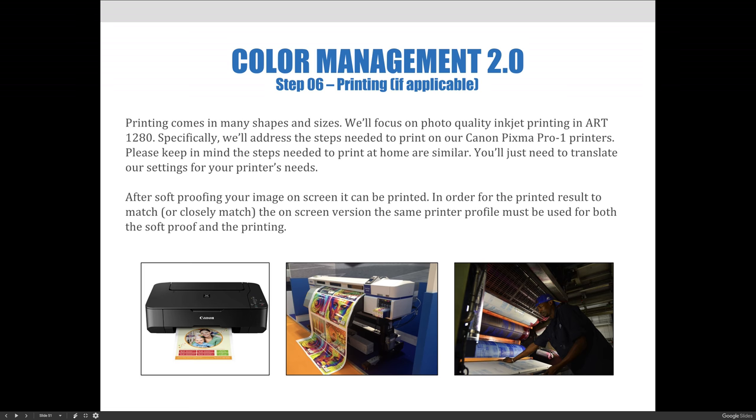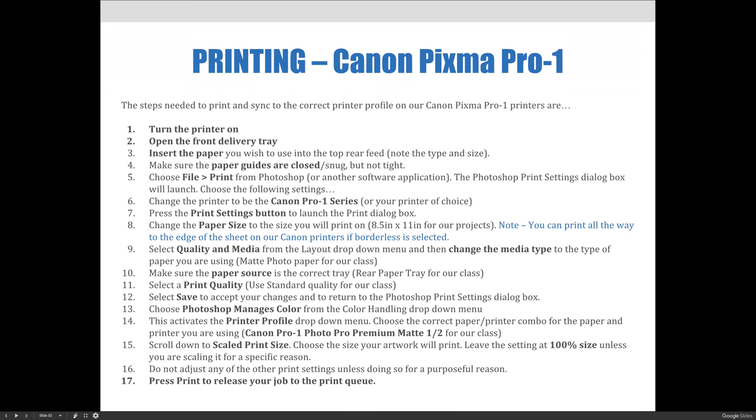After soft proofing your image on screen, it can be printed. In order for the printed result to match or closely match the on-screen version, you'll need to make sure the same printer profile is set to be used for both the soft proof and the printing. We'll walk you through this step-by-step with our voices and the steps outlined on this slide, then flip through pictures to show you what everything looks like, so you'll be able to use our Canon PIXMA Pro 1 printers confidently.